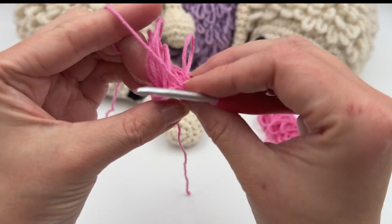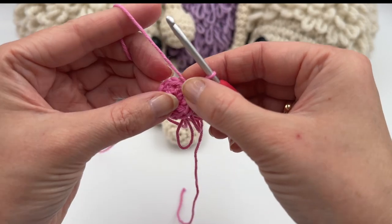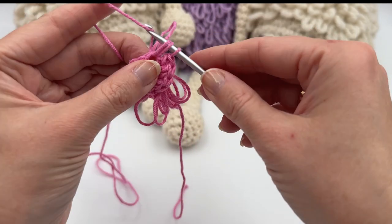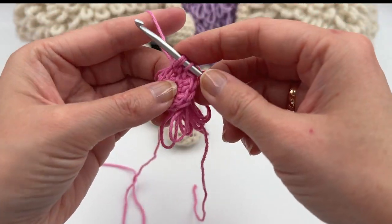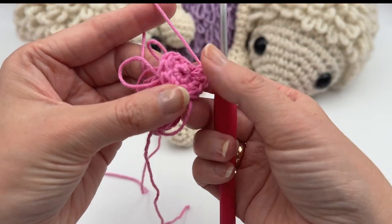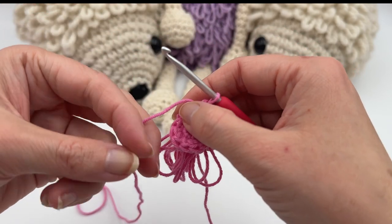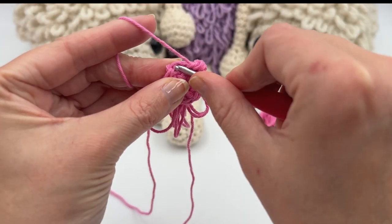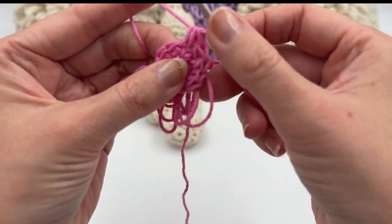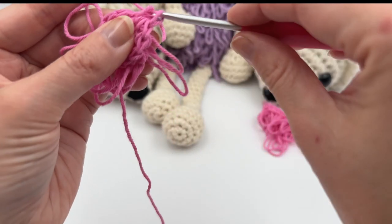You just follow the pattern and replace single crochets with loop stitches. In the next round, you don't have to do a single crochet round in between — you just continue. If I want to do an increase row going from 12 to 18 stitches, I would do one loop stitch in the next stitch and one increase in the next, and so on.